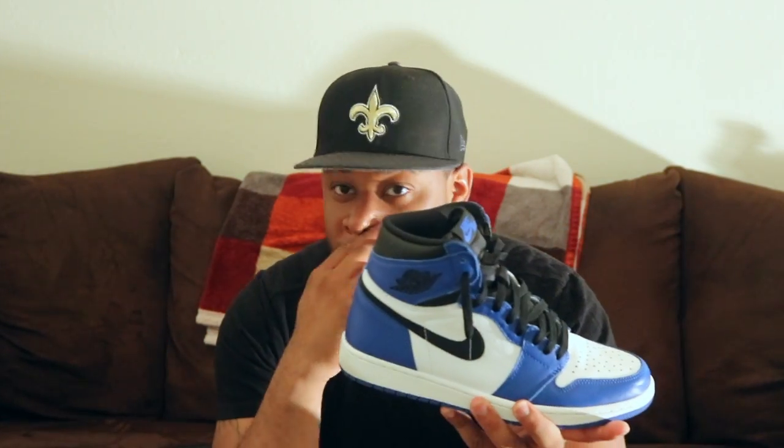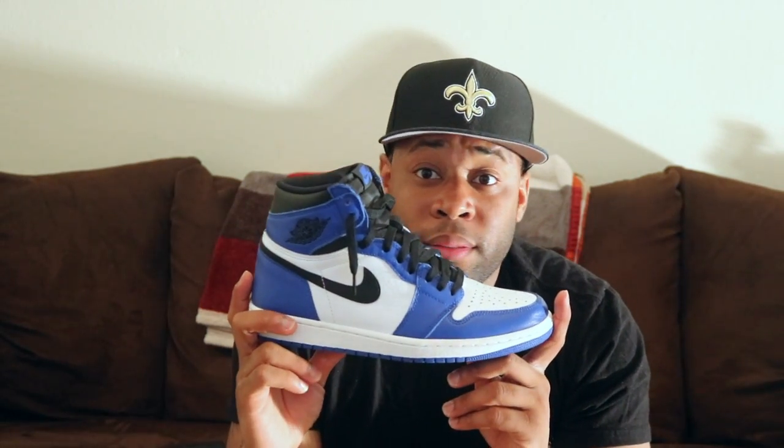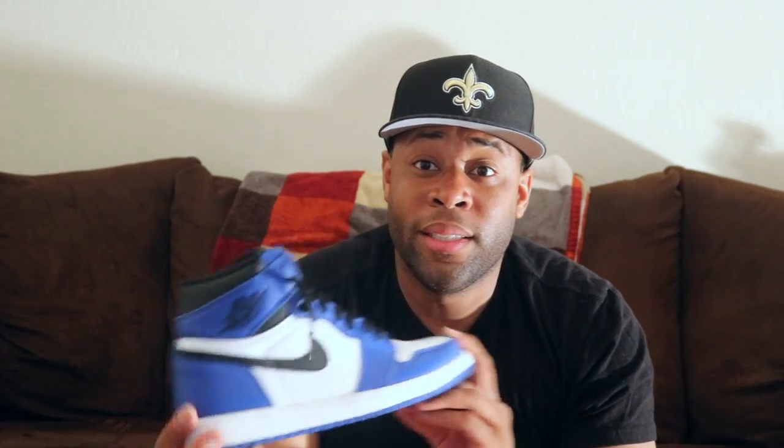It sold out quickly, that's all I can say. It sold out quickly. On the sneaker app I struck out, but I was luckily able to get it at my local Foot Locker. If you were able to get the shoe, lucky you. This shoe is definitely staying in my collection — no questions asked. I've already worn it, it's not going back.